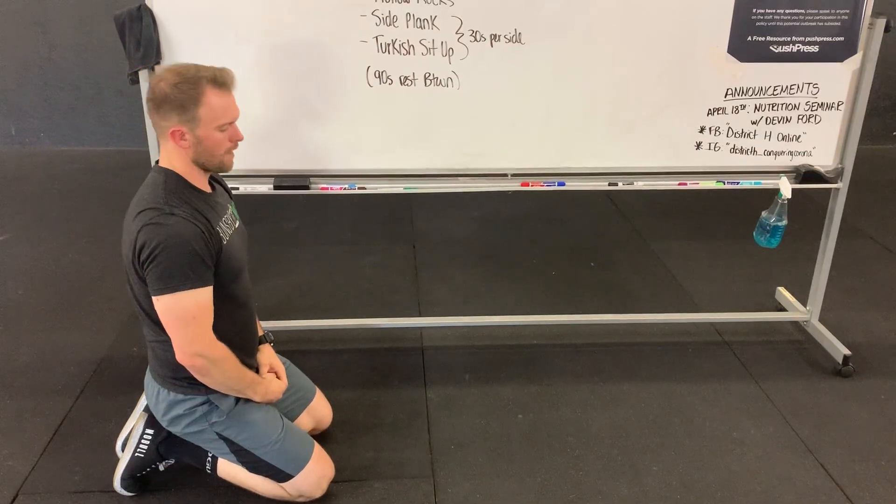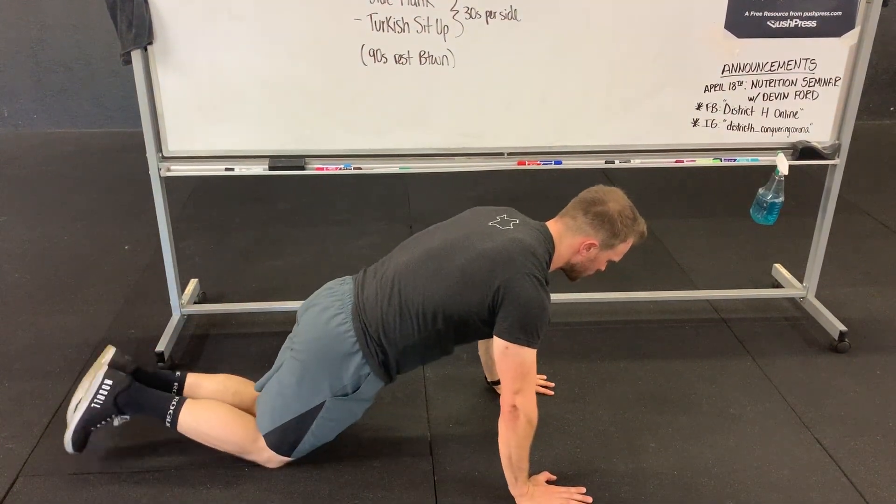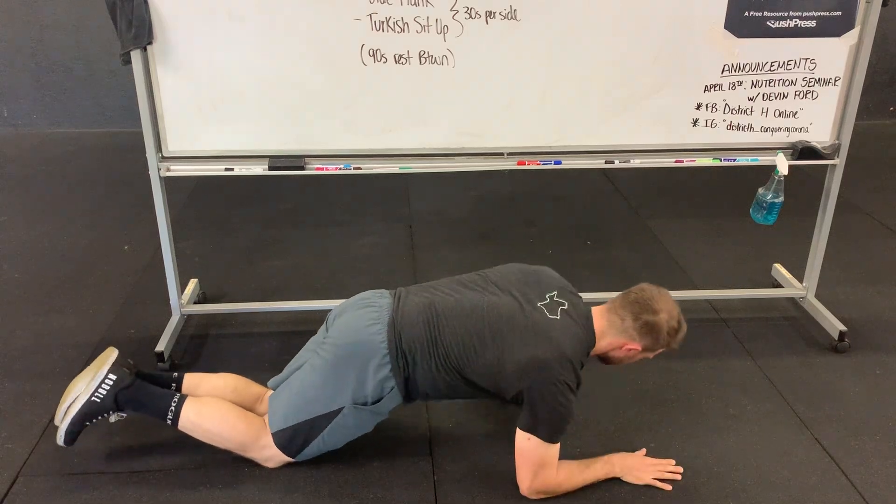If we need to modify our plank walks, we can always just do a plank and hold. If you want to go down to your knees, you can do that as well. Same thing — keep everything nice and flat.